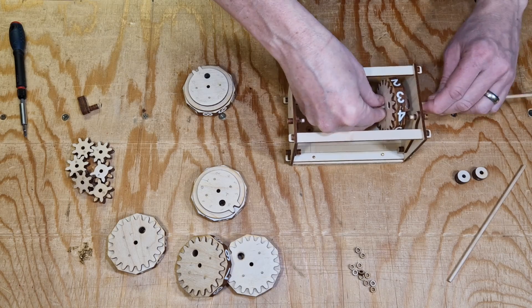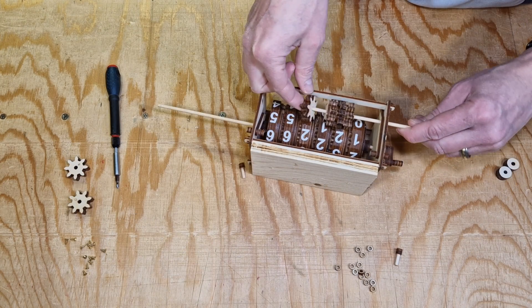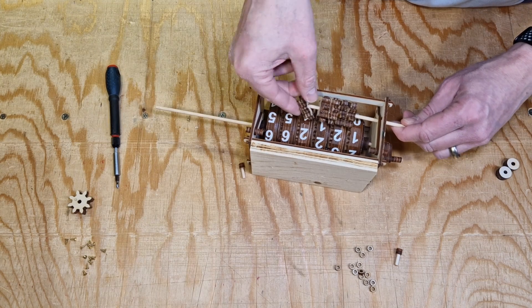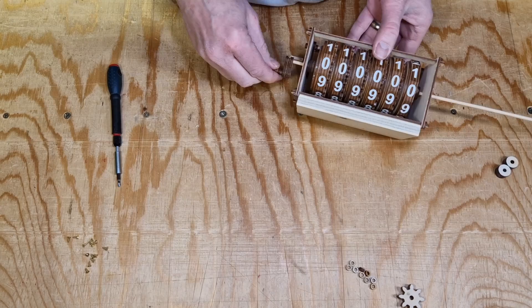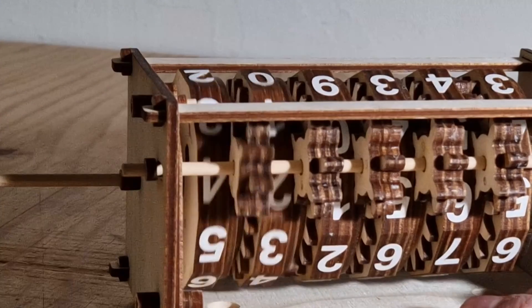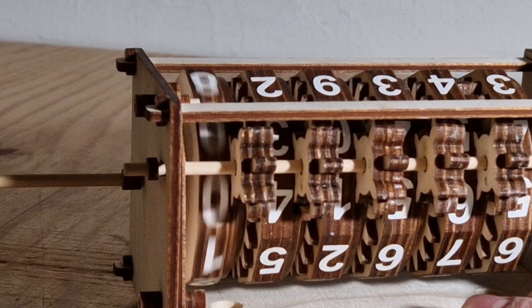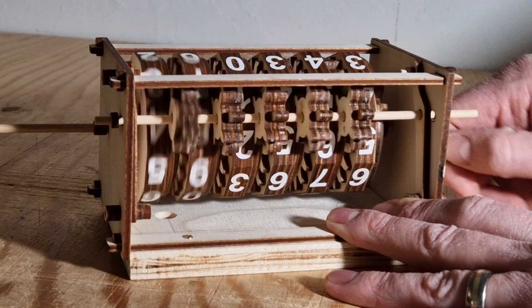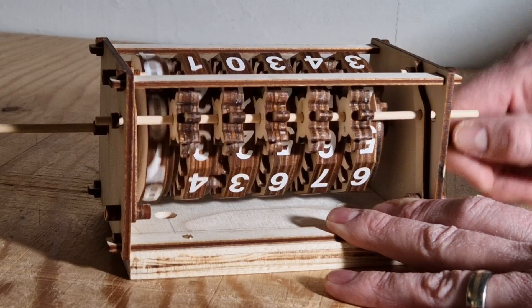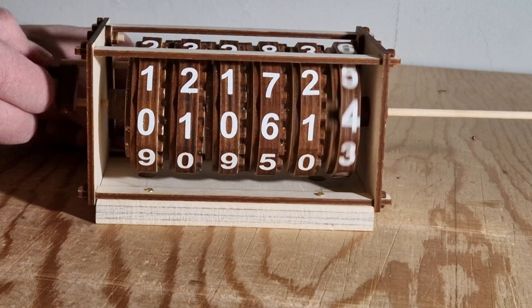The odometer works by engaging the gears of the higher-order discs only once per full rotation of the disc one order below it. This is done by a small gear that has eight teeth on one side and four on the other. The four-tooth side meshes with a large gear that has two teeth and locks the small gear in place until those two teeth rotate past it. The eight-tooth side then moves the 20-tooth gear by one tenth, advancing the next order disc by one digit.